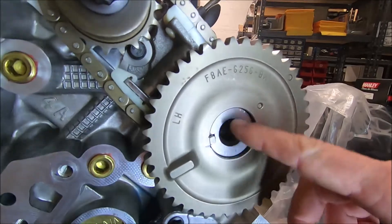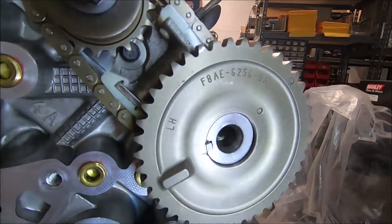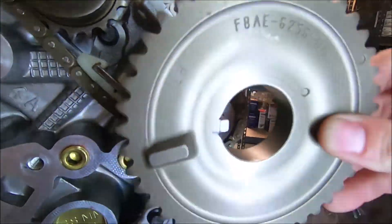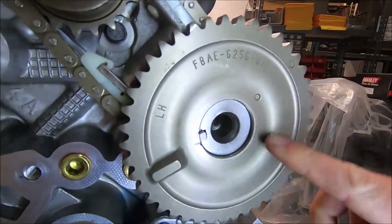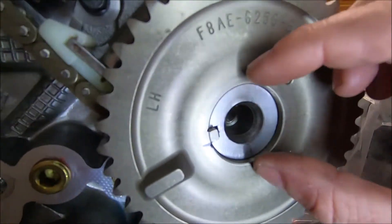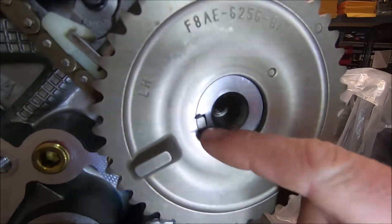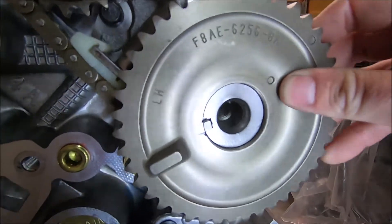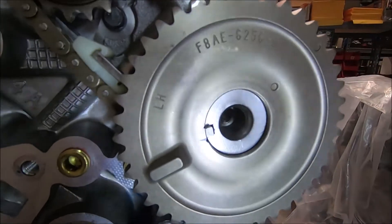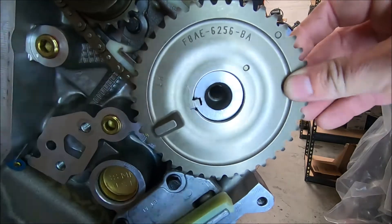I've removed the bolt and the washer so we can take a closer look. You might be asking: if I grind that key, isn't it going to make the sprocket weaker? That key is not what holds this sprocket in place. If you look closely, you can see the cam is actually recessed in there. What actually holds this sprocket to the camshaft is the washer with the pressure of the bolt holding it on. So when you grind this key down on the sprocket, it doesn't affect the structural ability of it to stay in place — it's not going to break this off. You can see there's a little bit of play already in this sprocket.